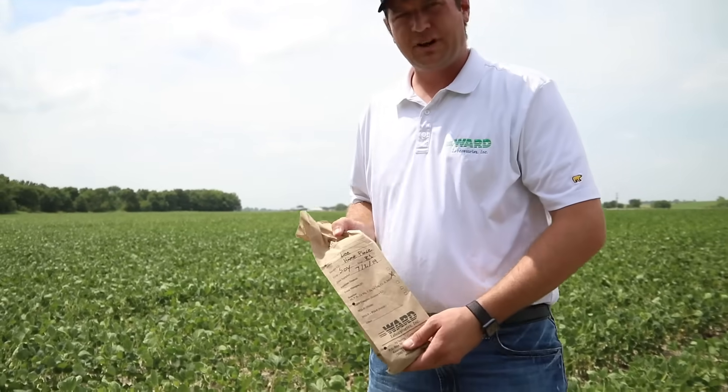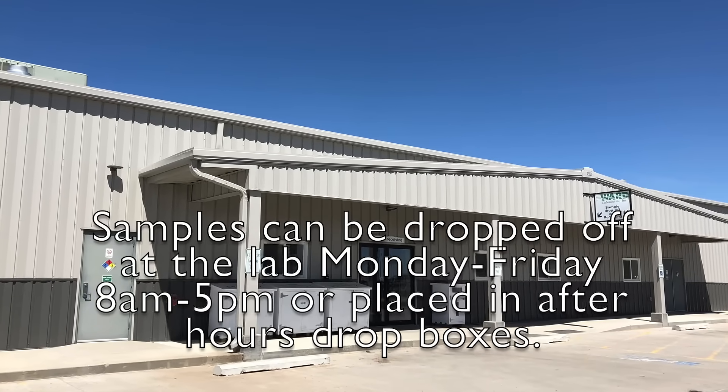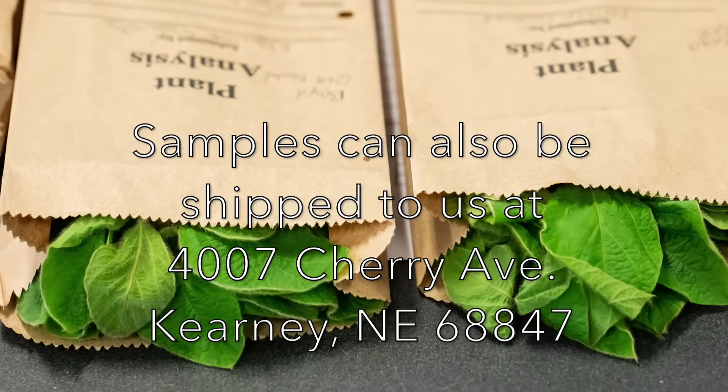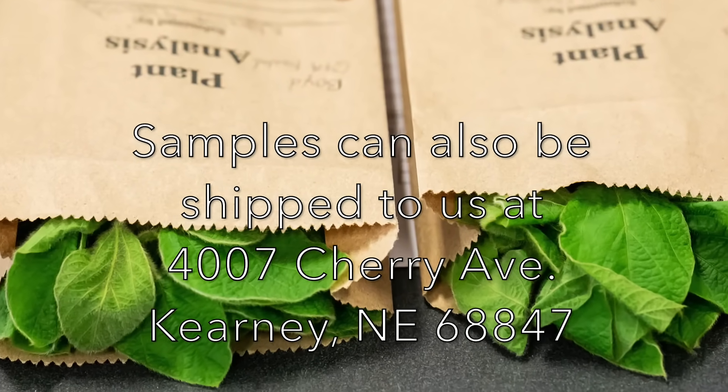We've got our sample and our bag labeled — it's time to take it to the lab. Samples can be dropped off at the lab during normal business hours or after hours, and our drop box is located in the front. You may also mail or ship samples to the lab. Please see our website, wardlab.com, for more information.